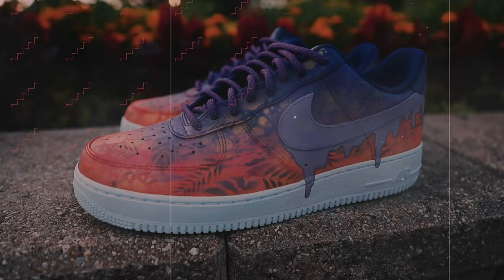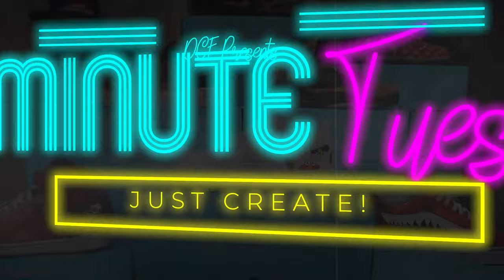Hey guys, what's going on? Dylan DeJesus here and welcome back to another 2 Minute Tuesday video. It is so good to see all of your smiling faces joining us here once again.